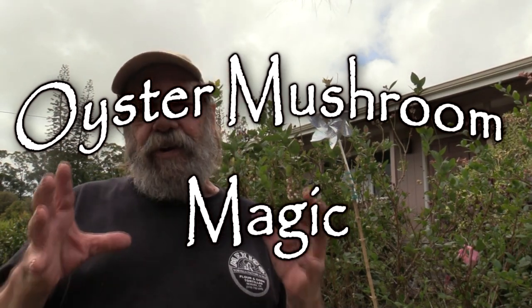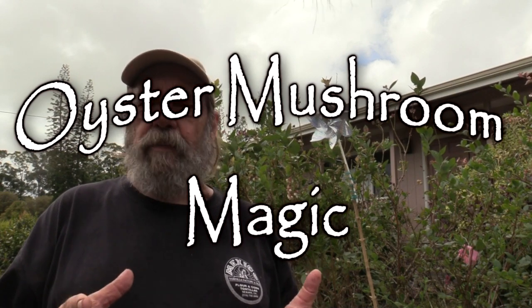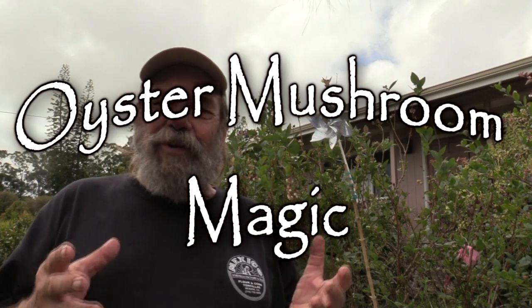The oyster mushrooms — that first batch of spawn I set out here was on sawdust. The spawn I grew on bird seed was eaten by the birds, so I switched to sawdust as a substrate. That's worked out, and the first batch I spawned out here has been fruiting repeatedly. It's been doing really well. I don't know if they're all going to take hold that well, but I had some for breakfast.